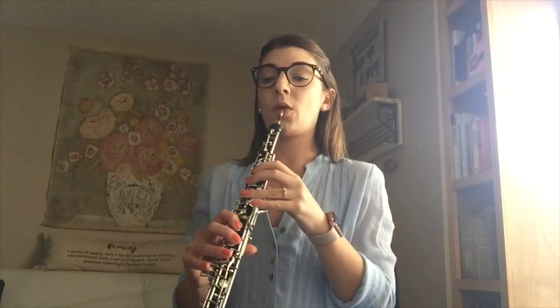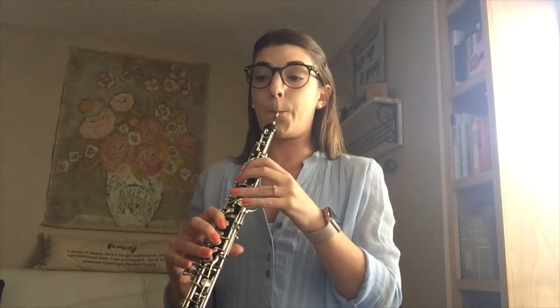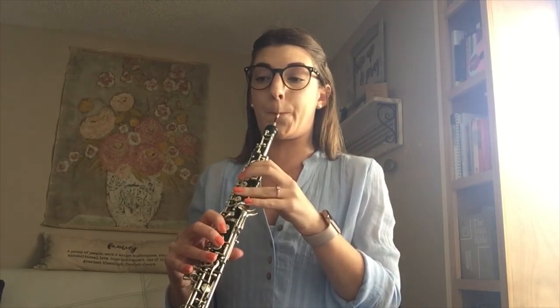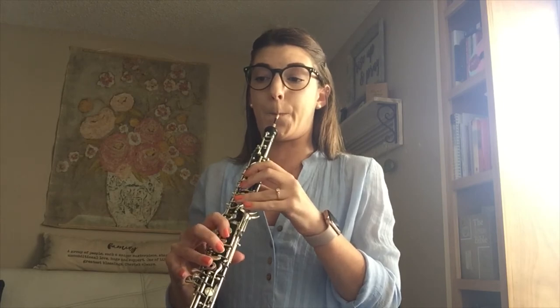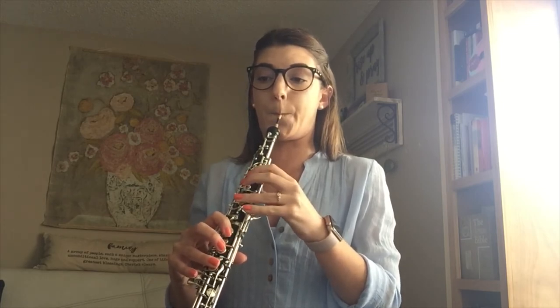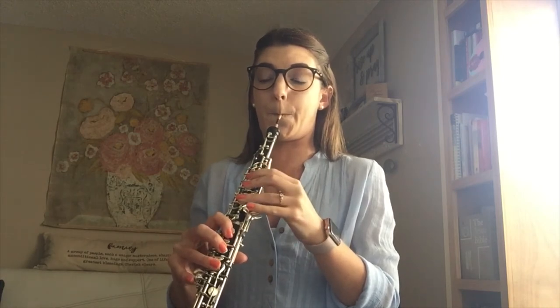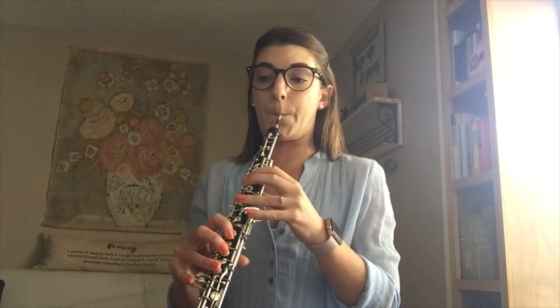Same thing again, but now bumping that metronome up to quarter note equals 100. And one more time, at quarter note equals 120.